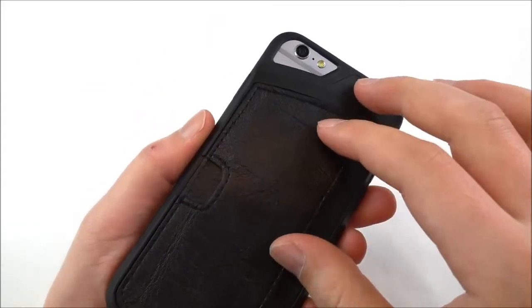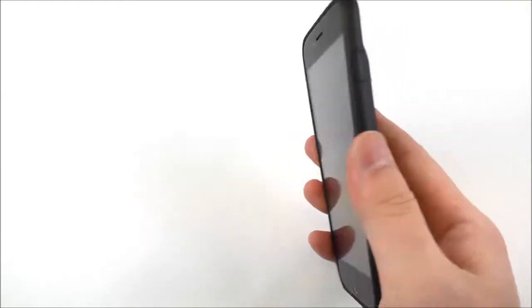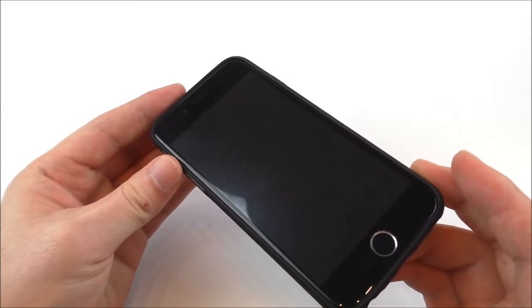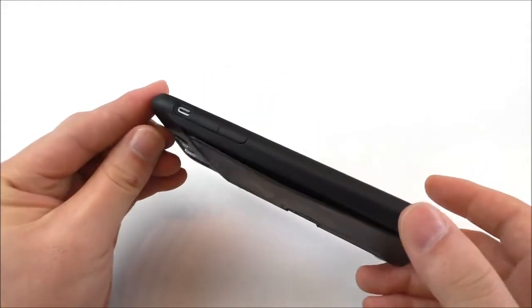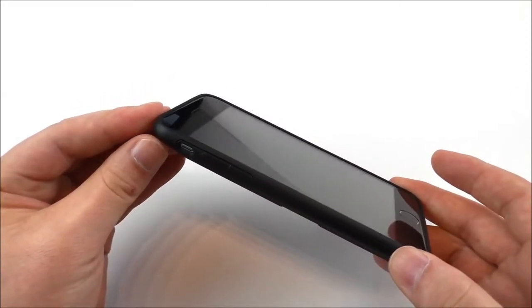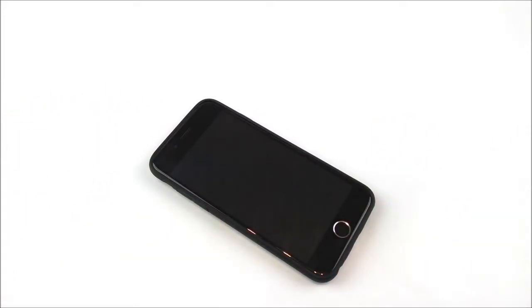It's very convenient — you combine two things in one: the phone and your cards. Overall it's a very solid case that protects your phone, especially the back and edges. That's it for the quick review. Please check out my blog — the link is in the video description. If you have any questions, comment below, give a thumbs up, and subscribe to my channel for more. Thanks for watching, see ya!